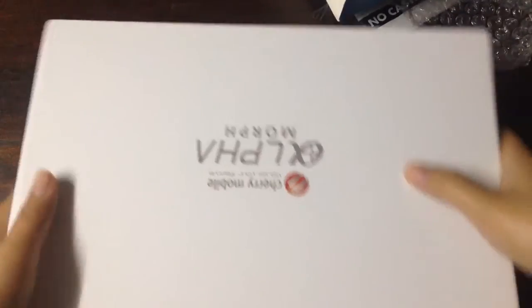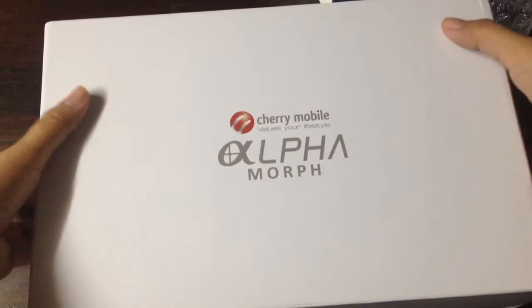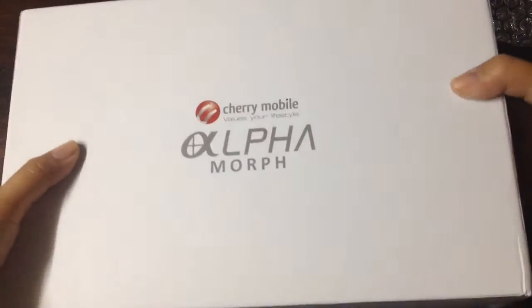Okay, so let's open it. It's too bulky and heavy.